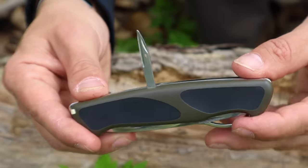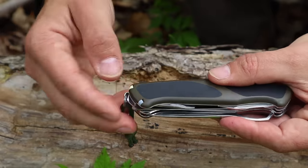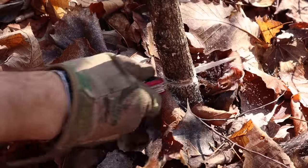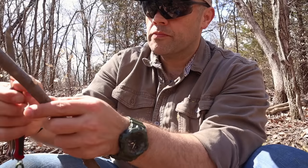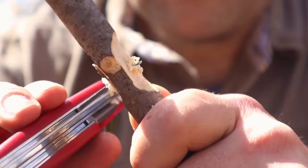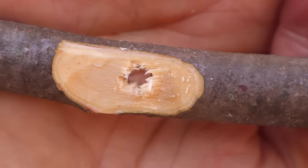The blade, the saw, and the reamer or awl are going to be the three primary tools because we can use these to manipulate material out in the wilderness, create different notches for different tools, and expand the ability to craft different things from the landscape. This knife is great for an overall pocket knife — highly recommended and a great knife to have in our minimalist kit.